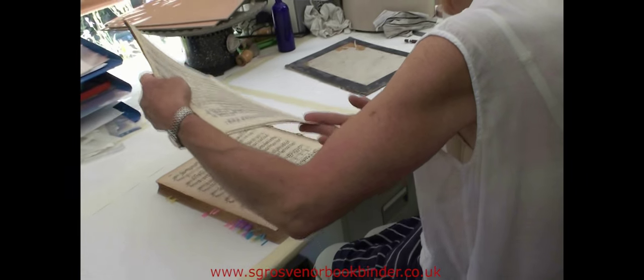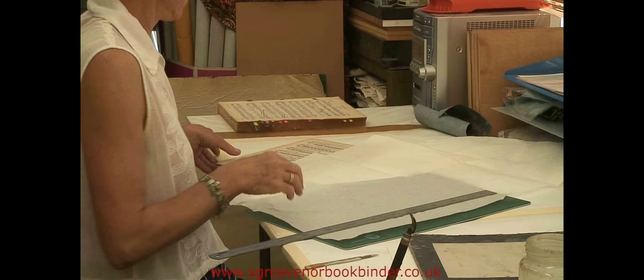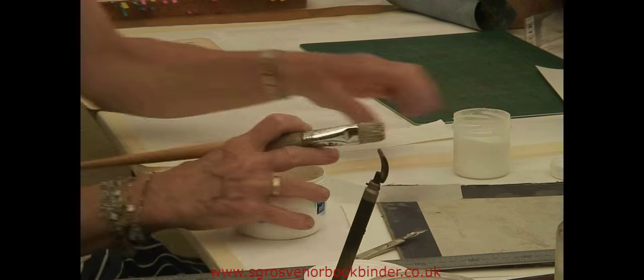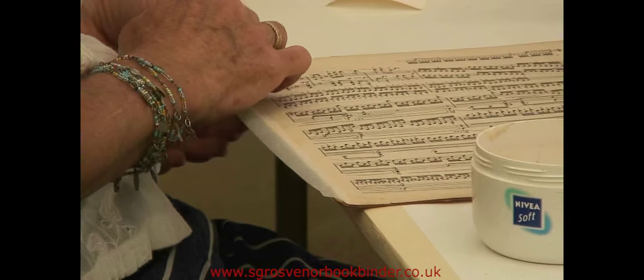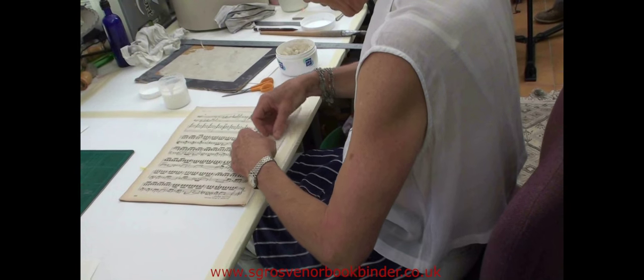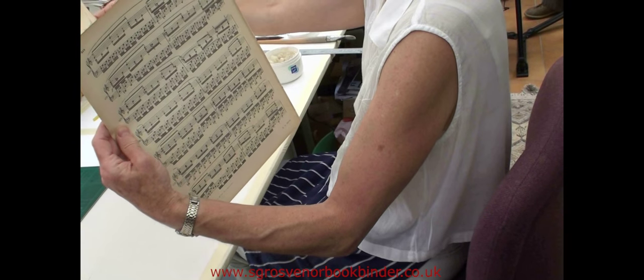Some of the sections are damaged on the spine edge and need to be removed and repaired with strong Japanese tissue. The strips of tissue are cut just a little longer than the section and pasted out with flour and water paste. They are laid out on the spine edge, cut to length, and then wrapped around the back edge of the section. This repairs and strengthens the section and is called guarding.